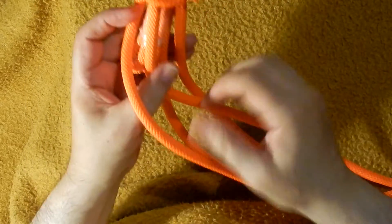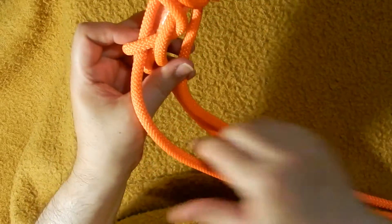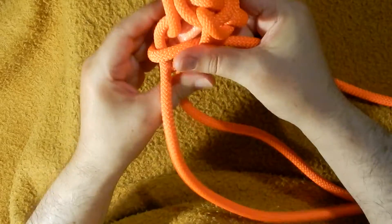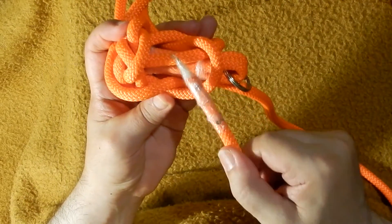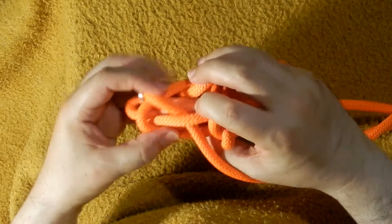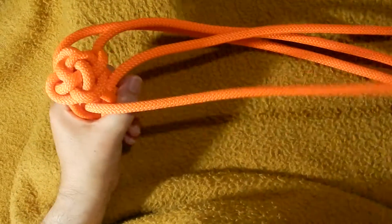Now here we are going to finish. The movement here is over one, under one — and it is already worked; you keep it in the other way, so over one under one. Here the same, over one under one. And finally this one: over one under one. This movement is not part of the rows; this is only for concealing the points. They have to be properly concealed.